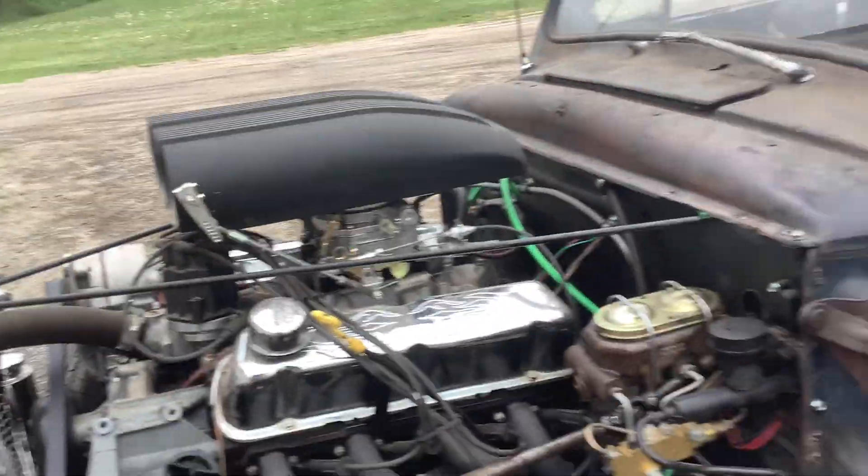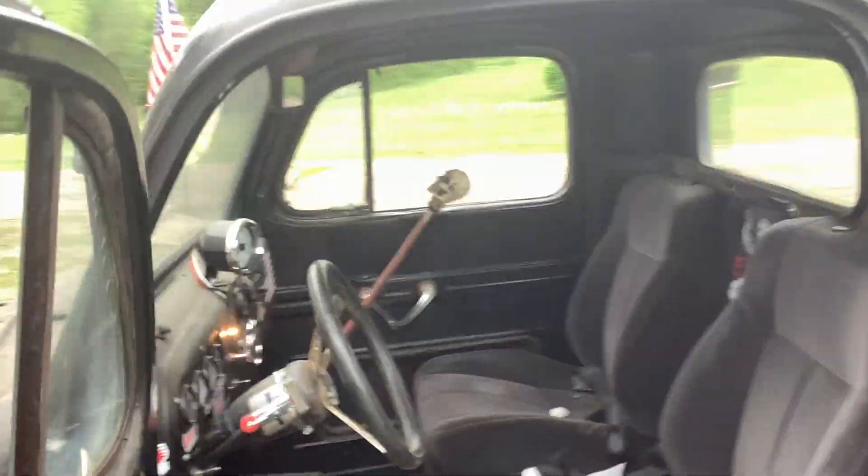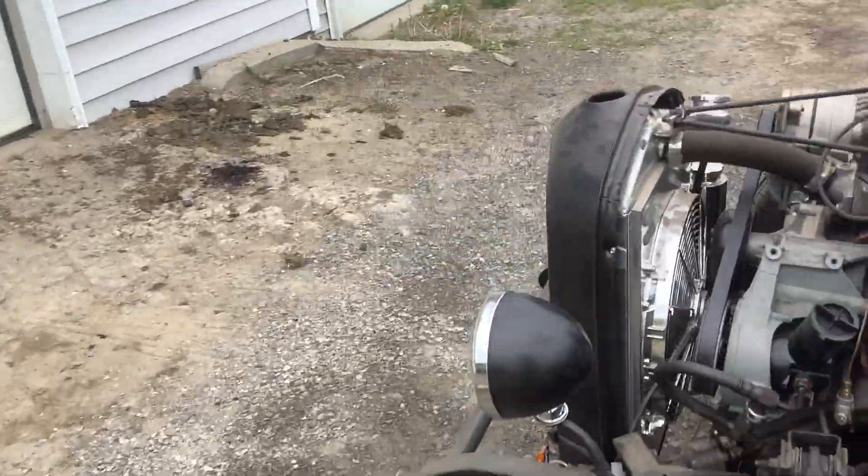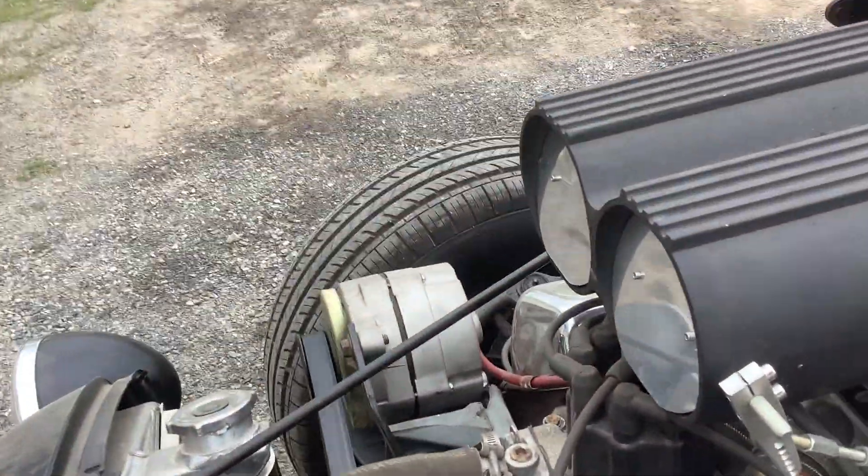Whoa, too much — knocked right out of my hand! Let's get a sound out here. He's a handful, I'll tell you that. Let's shut that down, shut that fan off. Yeah, I still gotta do some work to her.